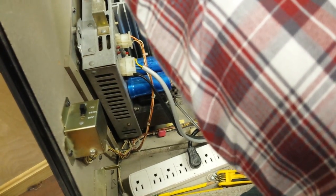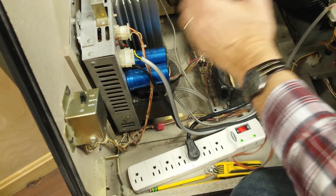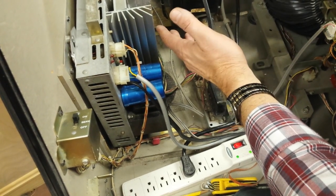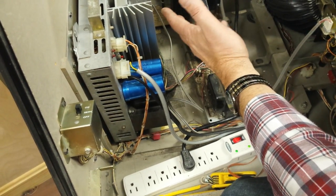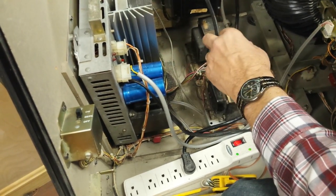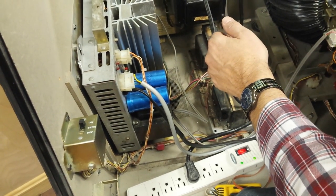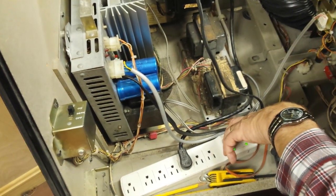If you've never worked on an amplifier before, we suggest you don't try to take on an amplifier repair yourself. We see these coming in all the time from people who tried to repair them and caused more damage than if they'd left it alone. We normally have one price for repair and one for a rebuild. When people work on it themselves, we often have to rebuild it — you could save a lot of money by just getting it repaired first.